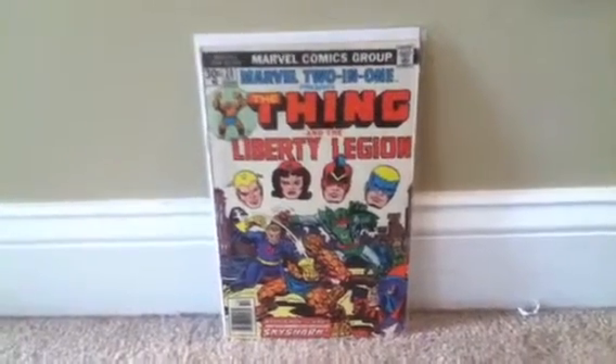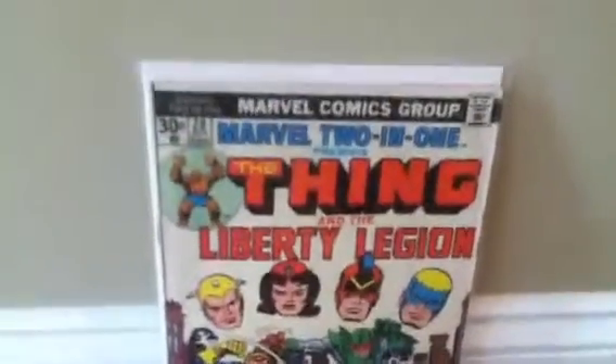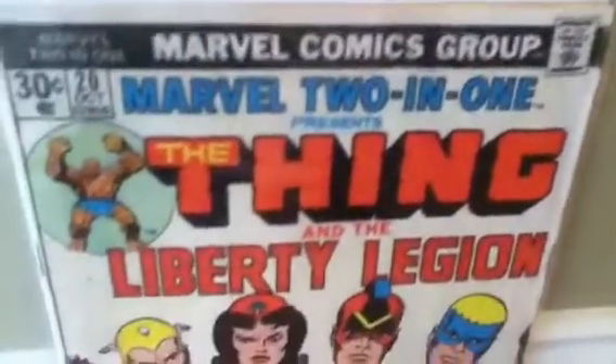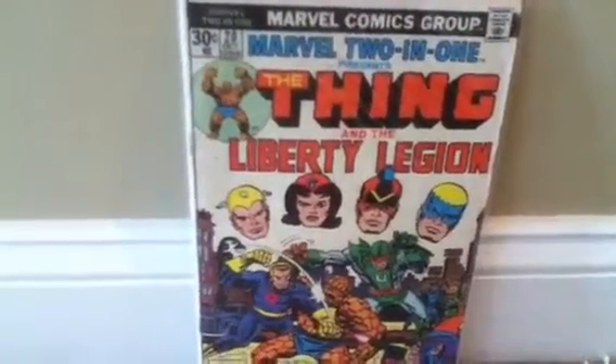I want to show my Marvel Two-in-One collection. Let's start with issue number 20 — this is my earliest issue. It looks like it's in pretty fair condition; it has a little browning, but most books from around 1975-76 are going to have that. It's been in pretty good condition. I'm working on this series right now — there are a hundred books in it, and I believe it's one of the most underrated series in my opinion.